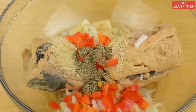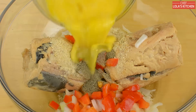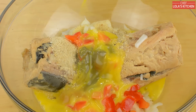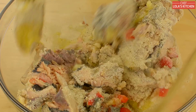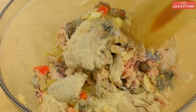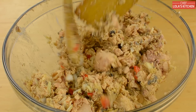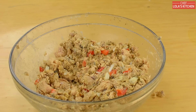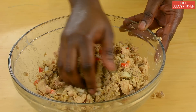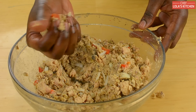I'll be adding some black pepper as well and two beaten eggs. Now carefully mix this together until all the ingredients are well combined, being careful not to over-break the fish, because it's good to have some big chunks in your patties.